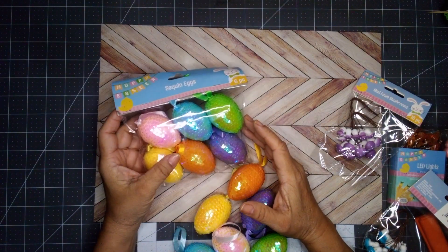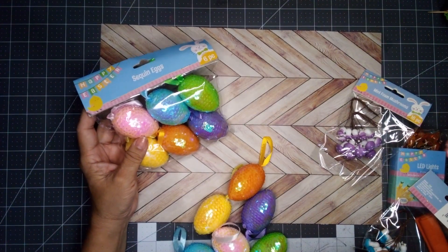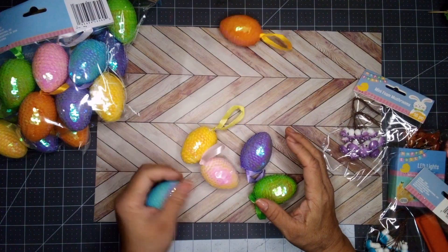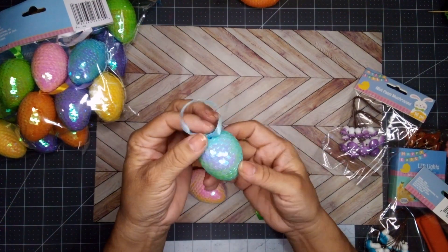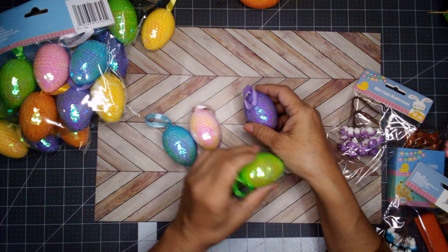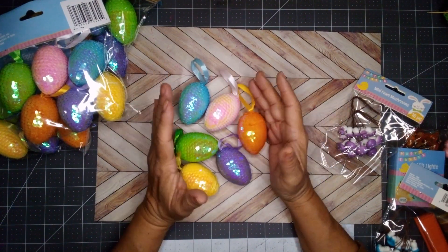Let's start with these eggs. Aren't these gorgeous? They're sequin eggs and you get six eggs in six different colors. I picked up four packages. Look how big and cute it is — you have the light blue, yellow, pink, purple, green, and orange.